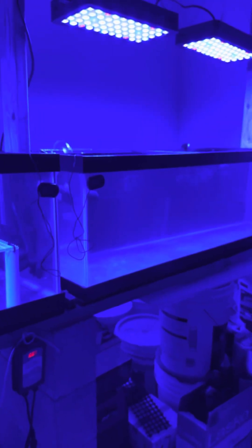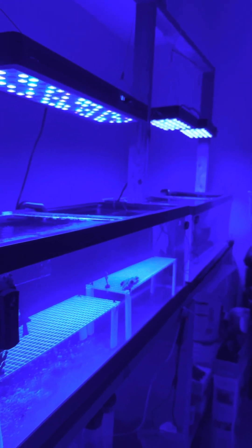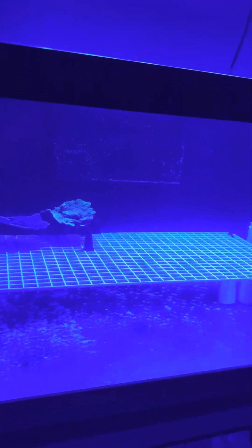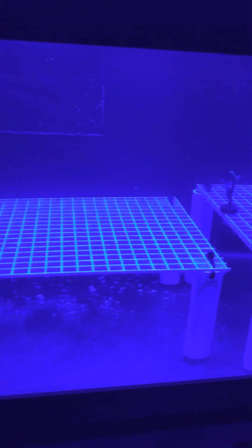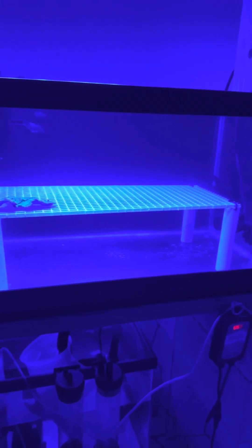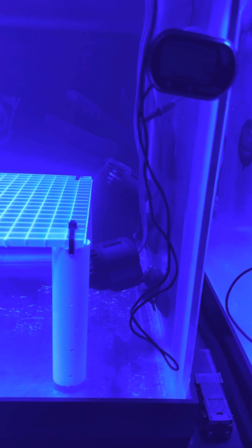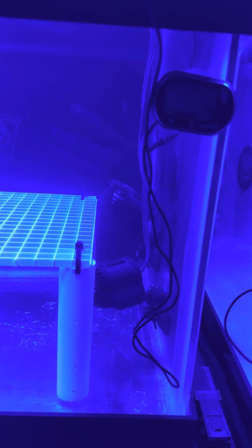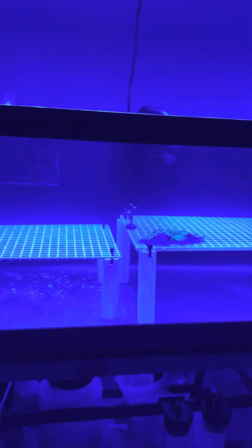Here are the two 60-gallon breeders — you can get a cool long view of the tanks. I'll be adding more frags in a week or so, setting up more pieces to fill this whole thing up. There's a lot of fragging I could do in my main tank right now. We're also waiting on some wave makers I ordered off Amazon — I got the higher-end ones with the digital controls where you can ramp up the speed and stuff.